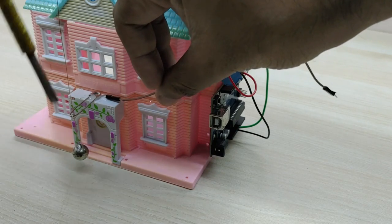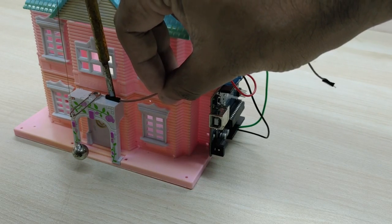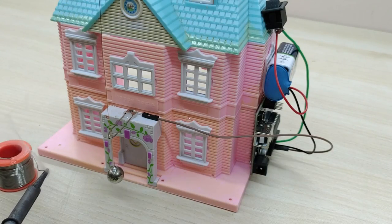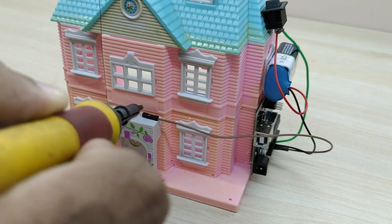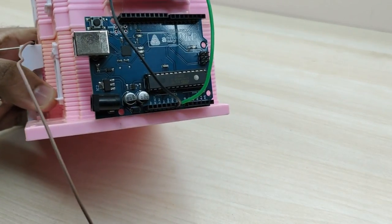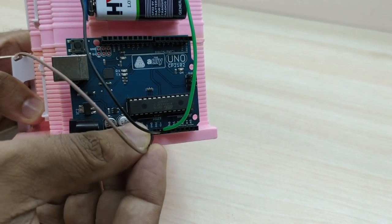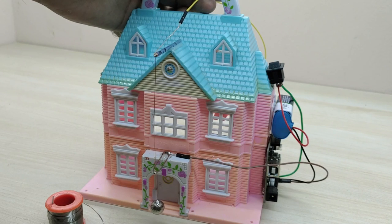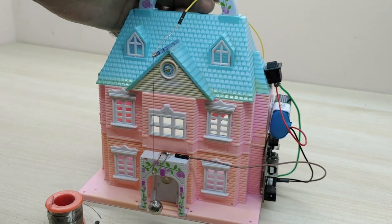Apply some glue and fix a jumper wire very close to the safety pin. Solder a jumper wire to the safety pin and connect it to the plus 5-volt pin of the Arduino. Solder the other end of the electrical wire to a jumper pin and connect to pin number 8 of the Arduino.